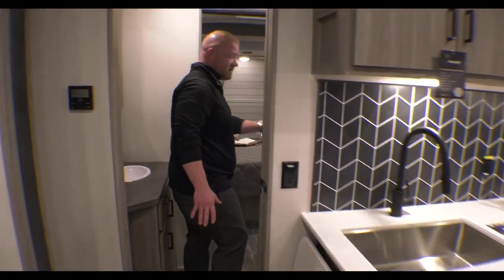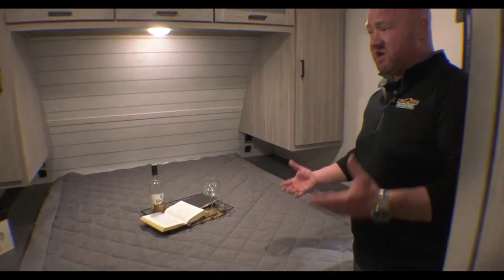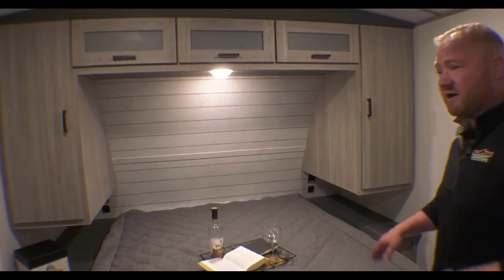And then a really nice kind of sectioned-off bathroom that leads into a nice big bedroom where you've got plenty of room to change, make the bed, all that kind of stuff. Again, this is the 2700 RL Passport. It is 6,200 pounds, so you can pull that with a nice small SUV or a nice truck.